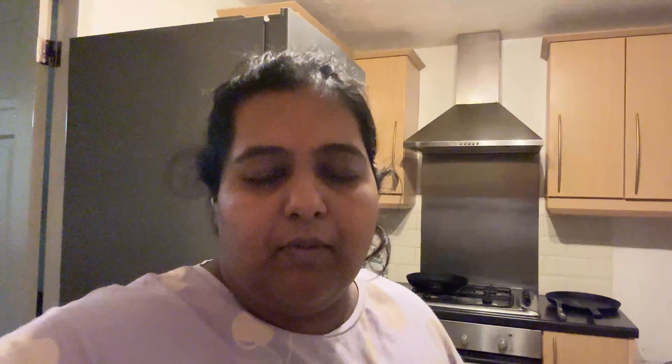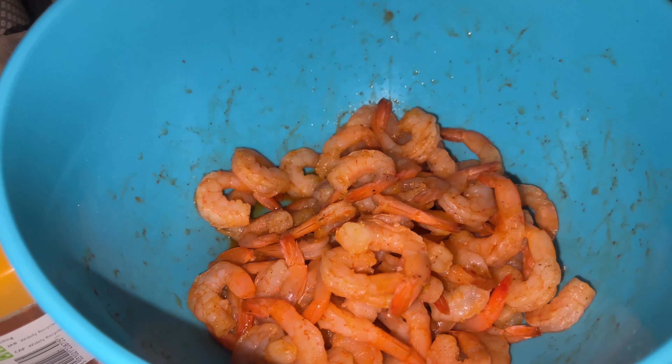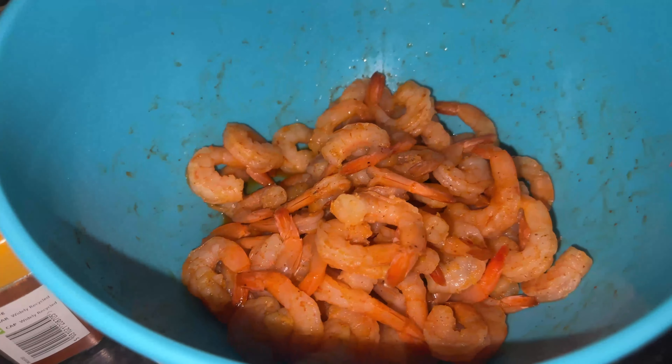I will hug him. I am making prawns for David, so I will prepare them. I have seasoned them with black pepper and a little bit of salt.